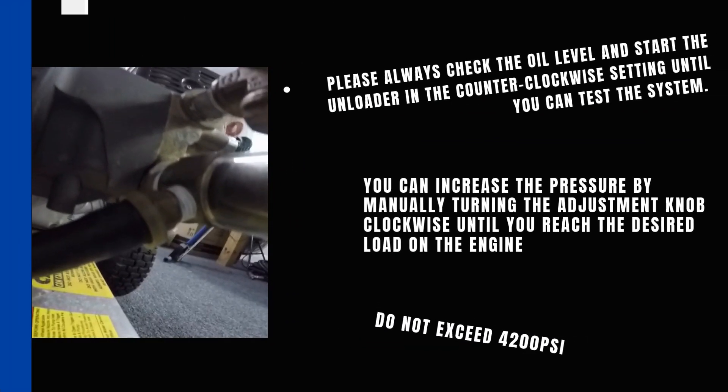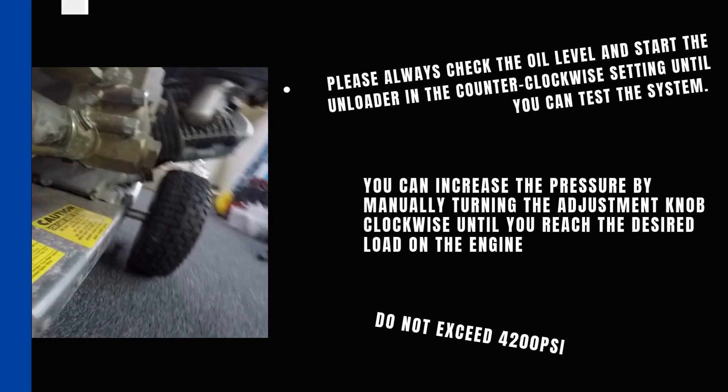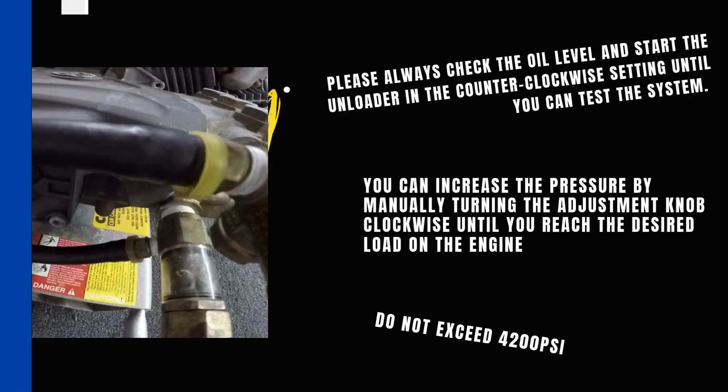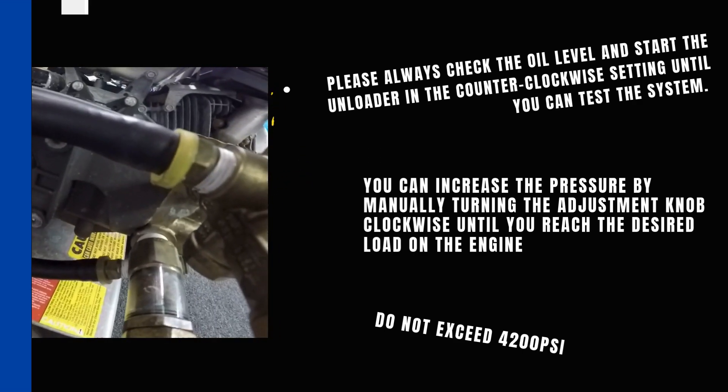Please always check the oil level and start the unloader in the counter-clockwise setting until you can test the system. You can increase the pressure by manually turning the adjustment knob clockwise until you reach the desired load on the engine. Do not exceed 4200 PSI.